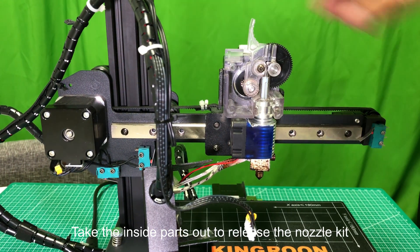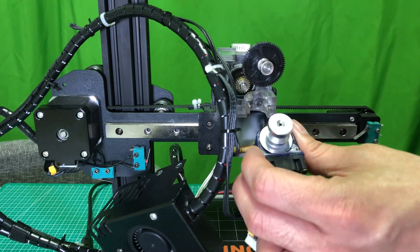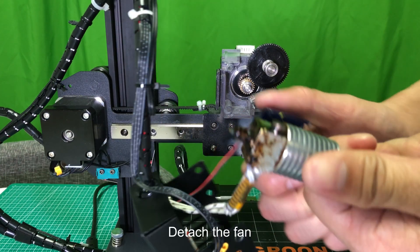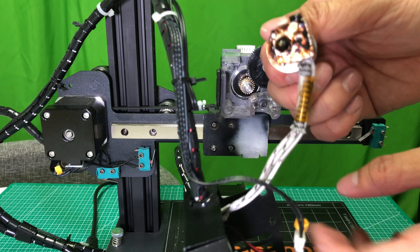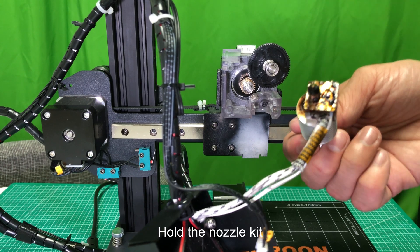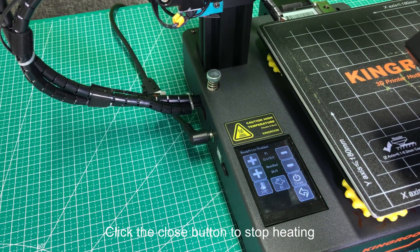Loosen the screws and take the extruder cover off. Take the inside parts out to release the nozzle kit, then detach the fan. Be very careful since it could hurt your hands.